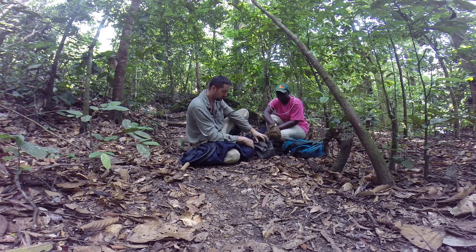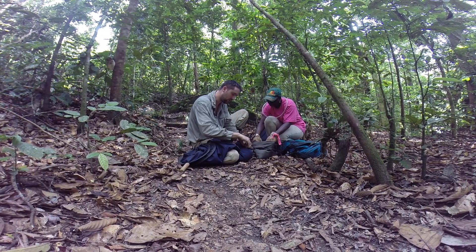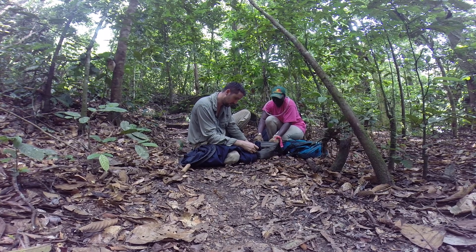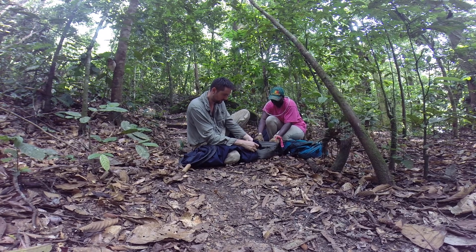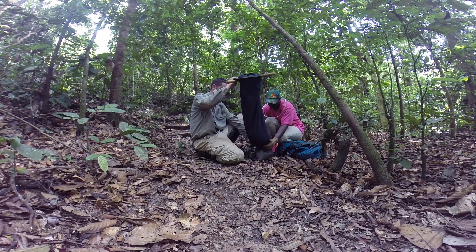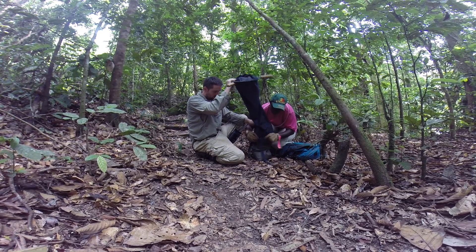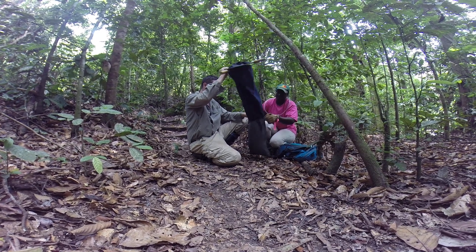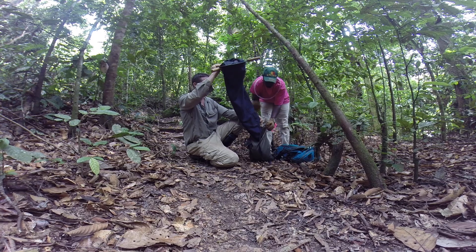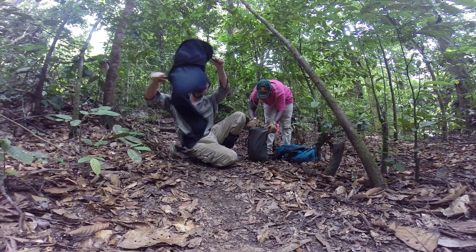We're going to transfer this inside now. I'm just going to pick up the knot here — alright, it's ready for transfer. We just shake things well so we don't have any ants or other arthropods left, and we're going to do that again so we don't have contamination for other sites.